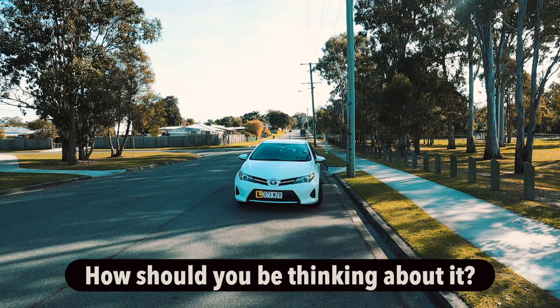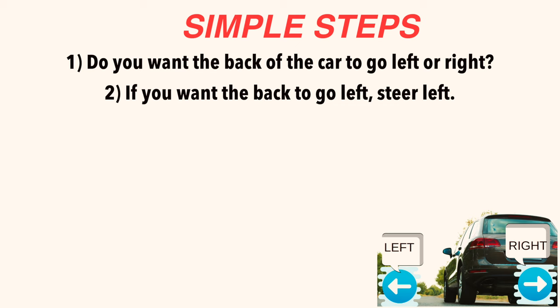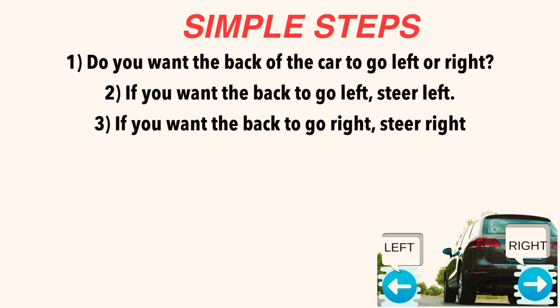Here are some simple steps. Step 1: ask yourself this question — do I want the back of the car to go to the left or to the right? Step 2: if you want the back of the car to go left, steer left. Step 3: if you want the back of the car to go to the right, steer right.